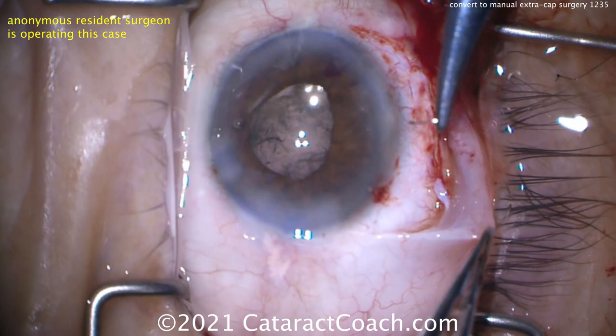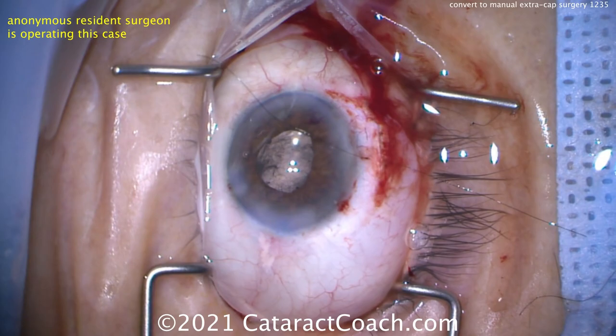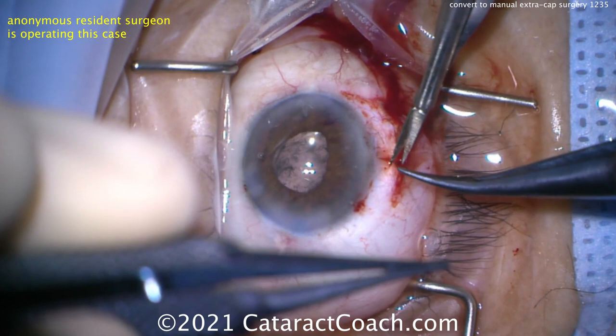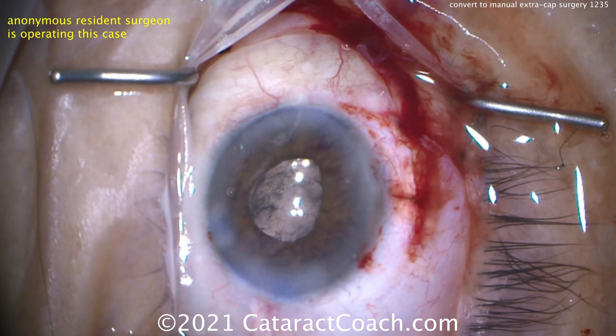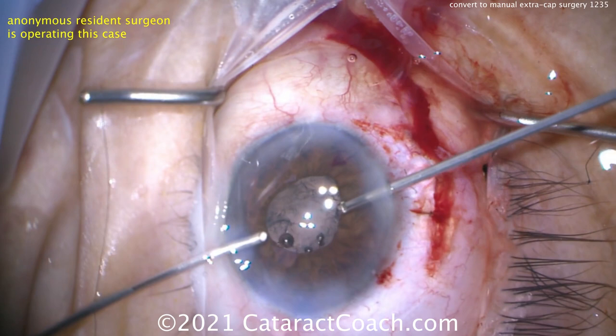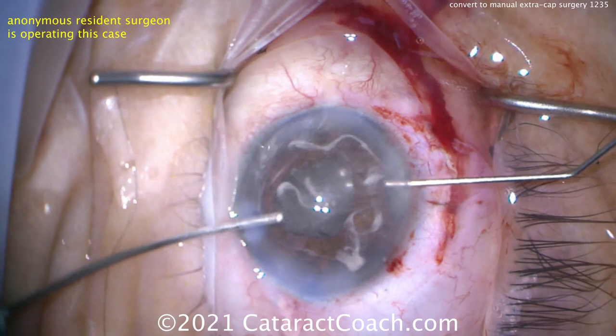No vitreous left in the anterior segment. The lens is in the appropriate position. Suturing up the main incision now. Prior to removing the viscoelastic, it's much easier to suture with the anterior chamber full of viscoelastic. Tying that up — the resident has done a good job practicing suturing. That looks pretty good. Now we need to remove the viscoelastic and complete the case using the bimanual anterior vitrectomy instruments on viscoelastic removal mode.